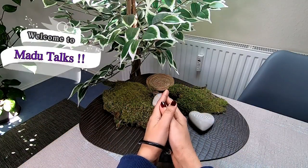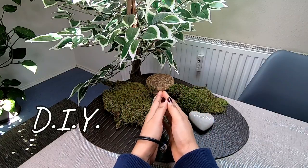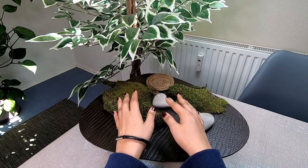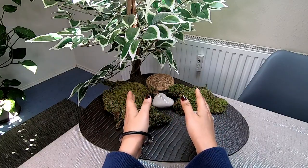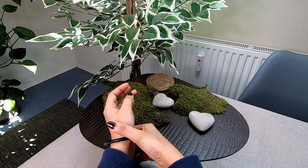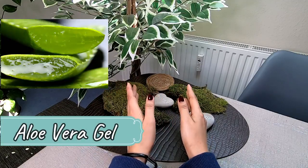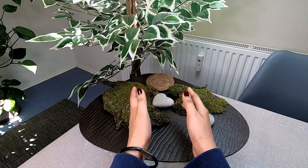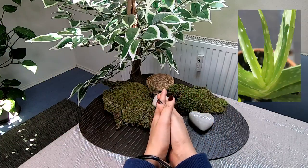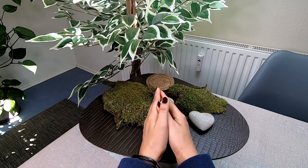Good evening everyone and welcome to Madhu Talks. In this video, we are going to talk about skin care treatments. We are going to use aloe vera gel and komarika gel.